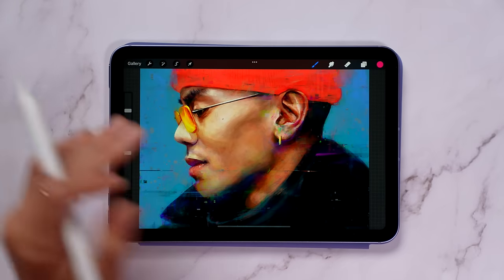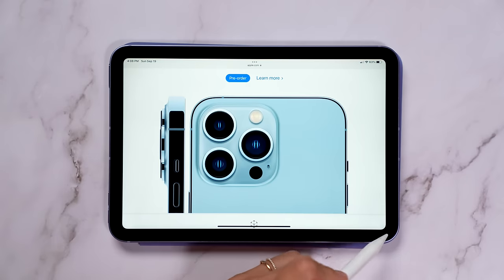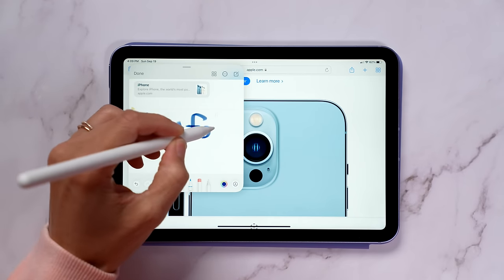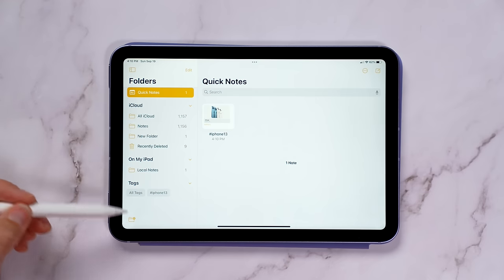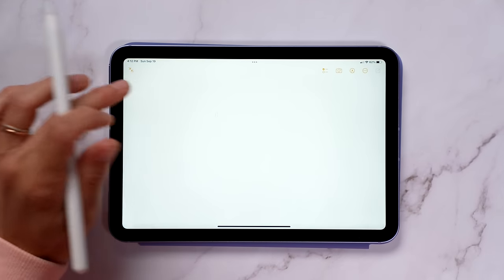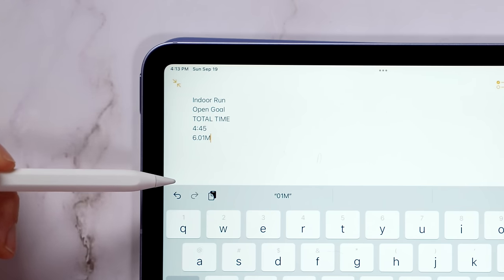Drawing on the iPad always feels like such a magical experience, and I've had such a fun time messing around in Procreate. One thing I found myself using the Apple Pencil for is creating Quick Notes. On iPadOS, you can swipe up from the corner to instantly create a Quick Note. You can also add tags and mentions inside of Notes, making things more searchable. Everything in your camera roll is now automatically converted to text, so you can interact with it and search.